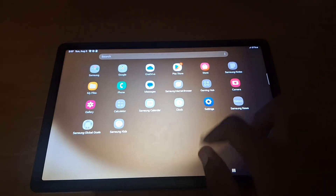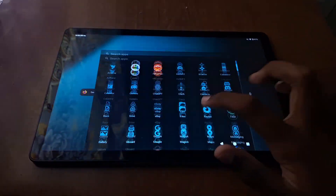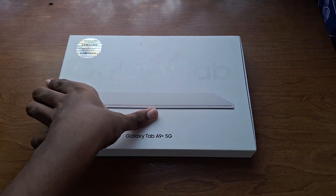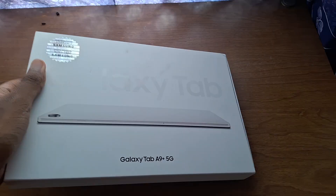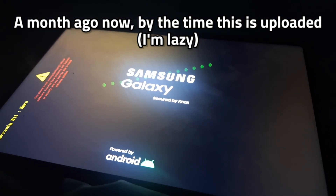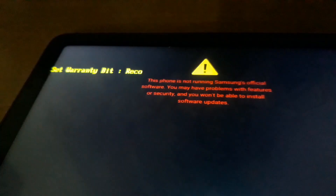I've owned this tablet for less than a month and I've already installed a custom ROM on it. This is a Samsung Galaxy Tab A9 Plus, a tablet from 2023 that I won as a prize a few weeks ago. From the moment I turned it on, I knew it could not remain on the firmware it shipped with.